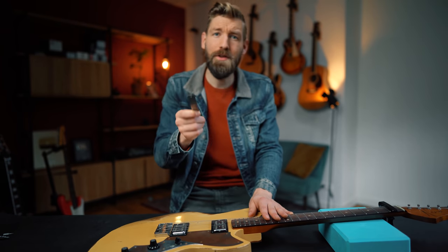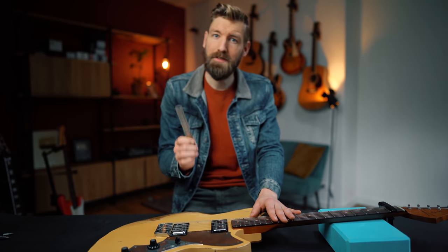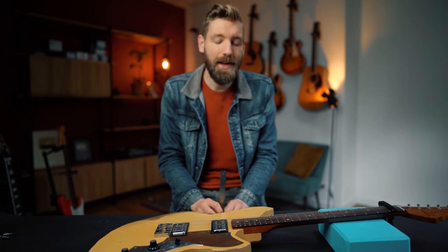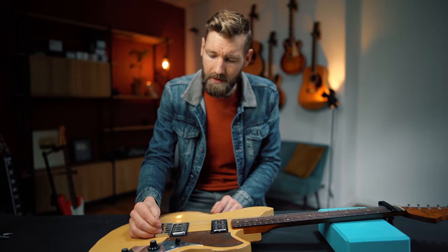I never actually measure the action — you should always try for a good playing guitar and not try hitting a number. But if you're new to this, measurements are a good indication of getting in the right ballpark. Usually you'll see higher values recommended, so don't take mine as gospel. Getting a guitar that plays like butter often makes it sound like butter too, but feel free to go a little higher if that feels right.